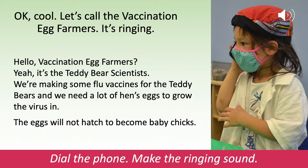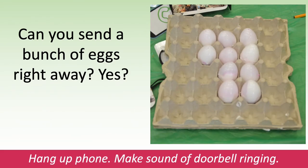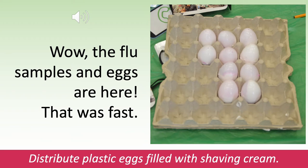Dial the phone. Make the ringing sound. Can you send a bunch of eggs right away? Yes? Great. Hang up the phone. Make the sound of the doorbell ringing. Wow! The flu samples and eggs are already here. That was fast. Distribute plastic eggs filled with shaving cream.